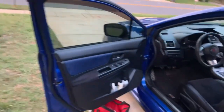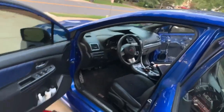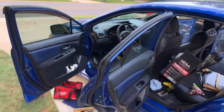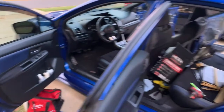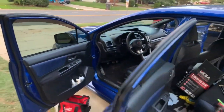Alright guys, we have the front door done, rear door done. Everything is sound deadened, nice and secure. I just have to finish the other side, which is the same thing as what we just did, so I won't really show that. Once I'm done with that, we'll do a sound test. I'm excited — even though this is not my car, I'm still excited to hear how the speakers are going to sound.